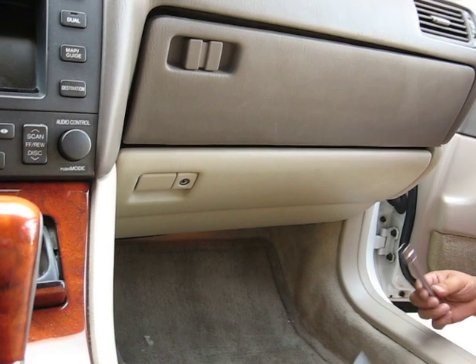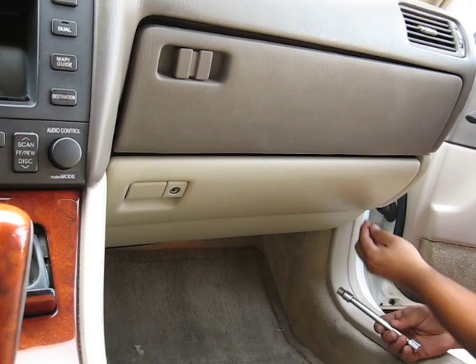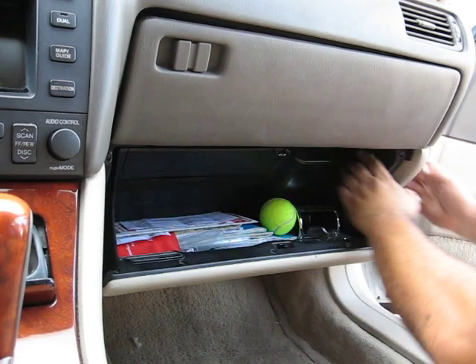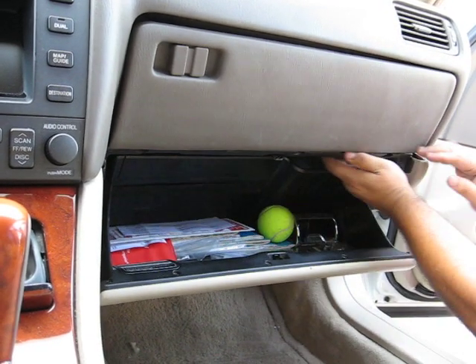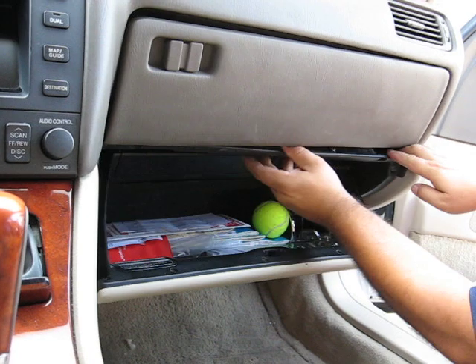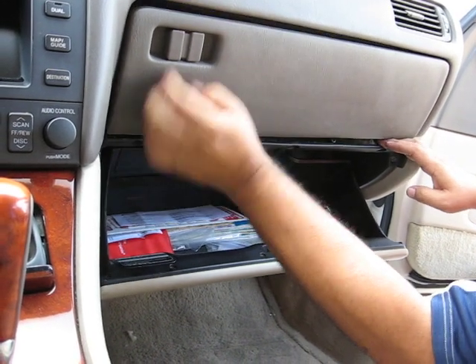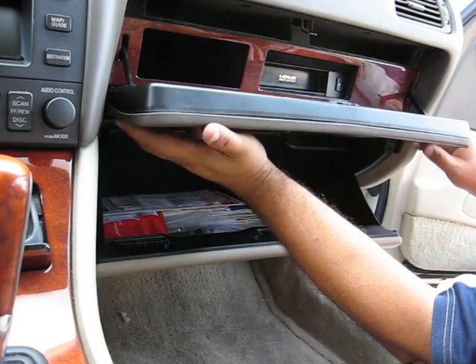You're going to need a wrench set to remove it. Once you take this out, come down here and pull this out like this. When this comes out, open this.